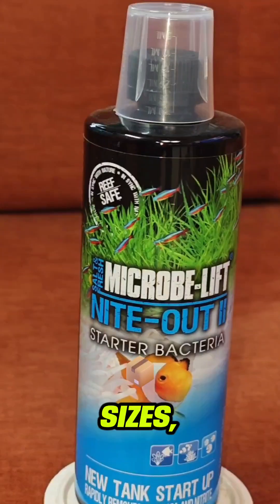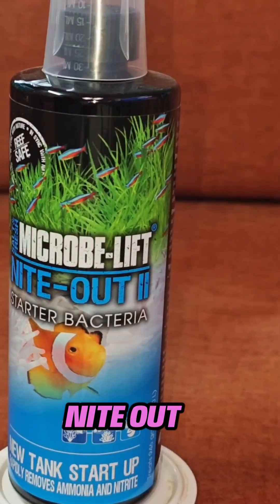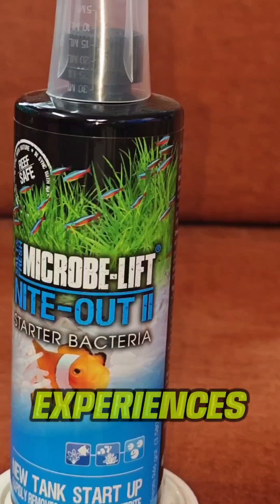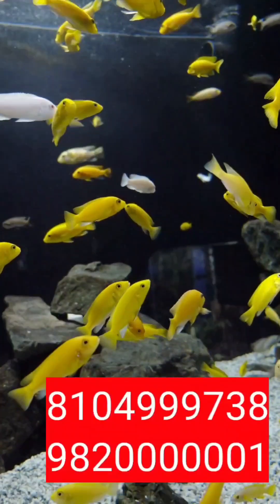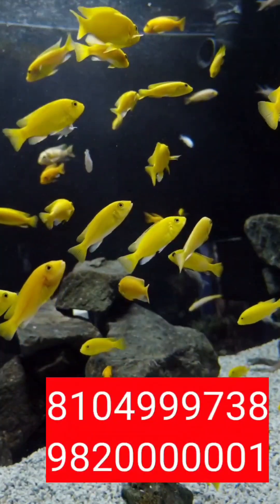Available in various sizes, from 118 ml to a full gallon, Microbe Lift Night Out 2 caters to aquarists of all experiences and needs. Whether you're just starting with a small tank or managing a larger setup, there's a suitable option for you.